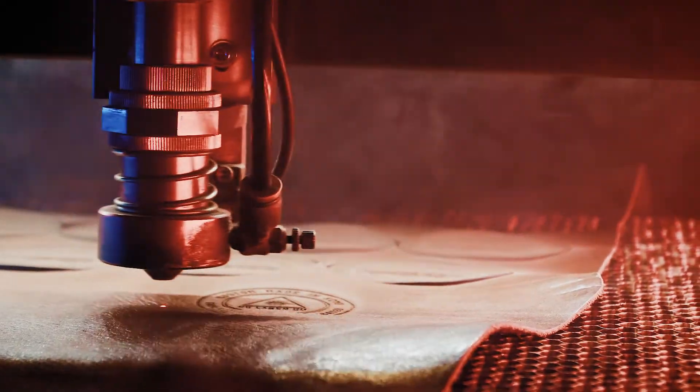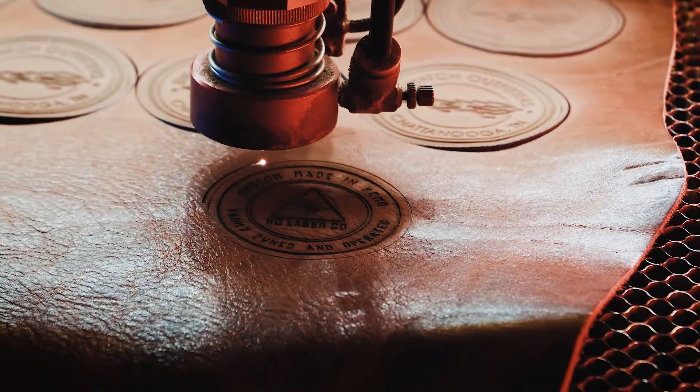Hey, my name is Brett Jackson. I'm the owner of KC Laser Co. We specialize in making leather patch hats. We laser engrave the leather ourselves and hand stitch it on. Today we're going to be going over a few different hats that we have that are flat bills and that are really unique to Richardson, a couple of the hats that they make.